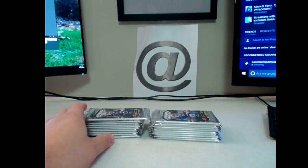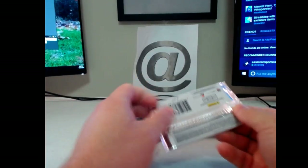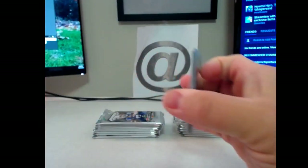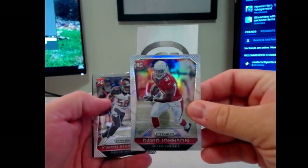The case that we did last weekend, I've never seen a case like that in my life. Great, great stuff. Good luck. Here we go. Starting off with a David Johnson Prism. That's cool.